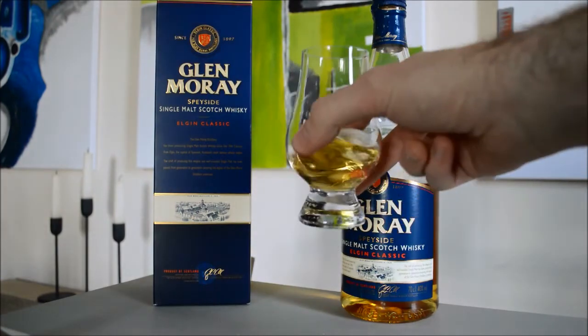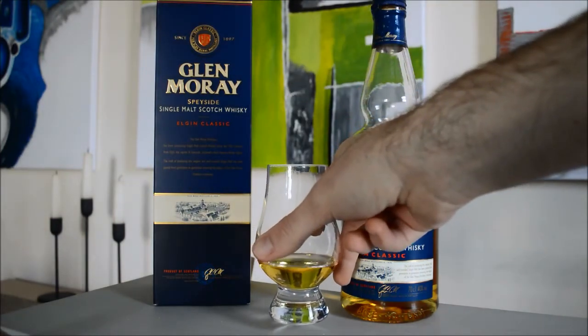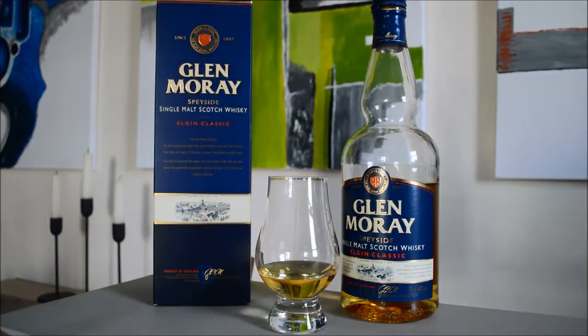If we try the palate now... On the palate, you get some sweetness first, probably some kind of toffee, and you also get some lemon coming through as well. As far as the finish is concerned, it's not overly long — obviously it's kind of an entry malt — but it's quite malty again with that malty sweetness, and I would say there's a hint of ginger.